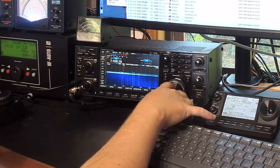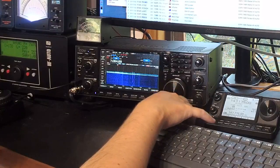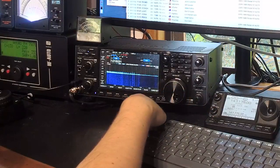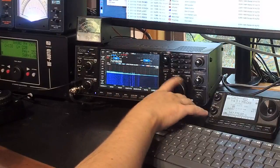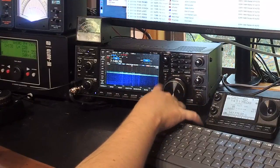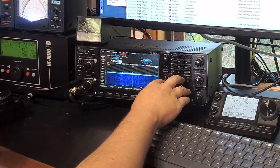It's worth noting there are two individual preselector units, so it might be entirely plausible that in the future we see these with the main band preselector worn out and the sub band not. The units are discrete — they're on separate PCBs — so if they do wear out, at a board level it'll be an easy replacement.